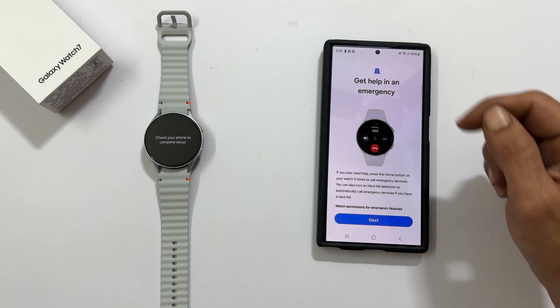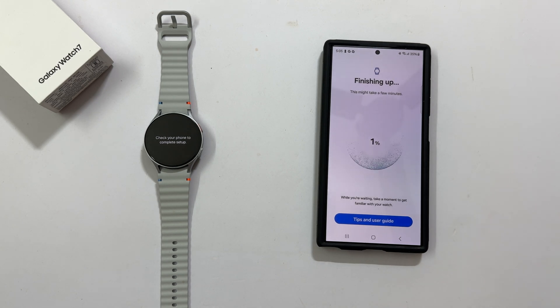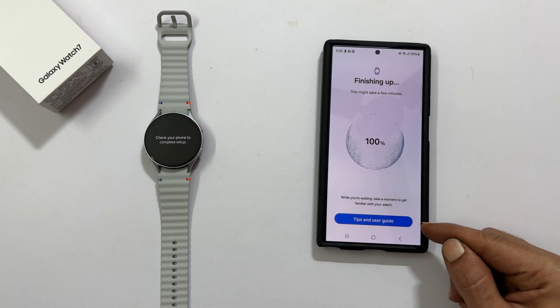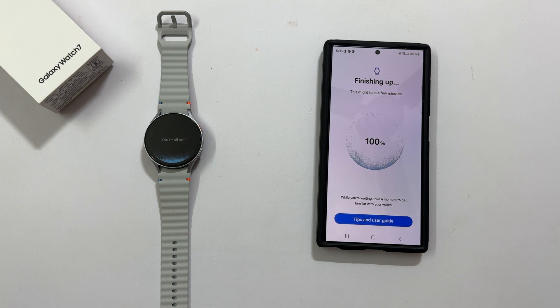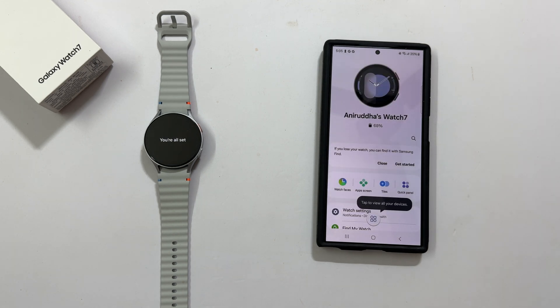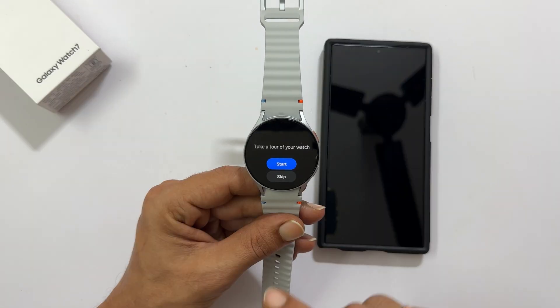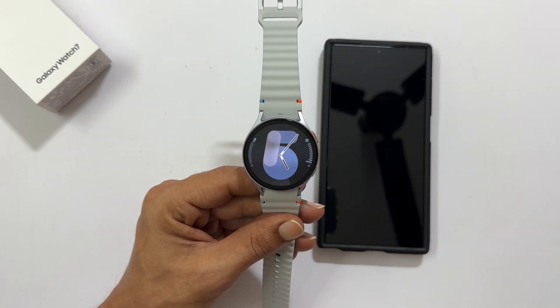Get help in an emergency. We are almost done. While you are waiting, explore Galaxy Watch 7 tips and tricks. You are all set. Now, if you look at your watch, it is starting up. You can take a tour of your watch or skip it.